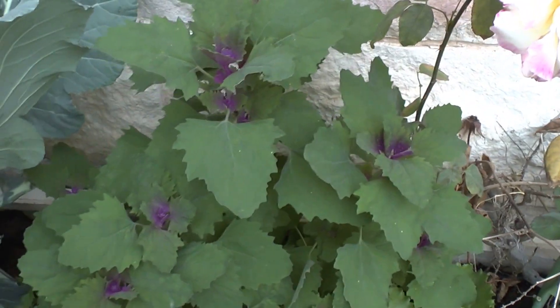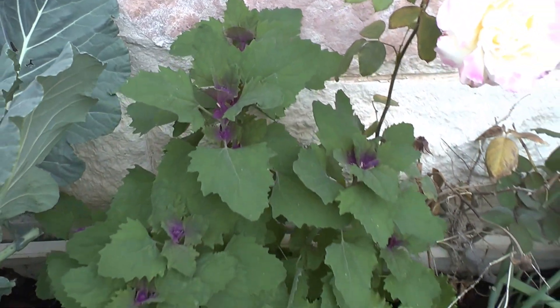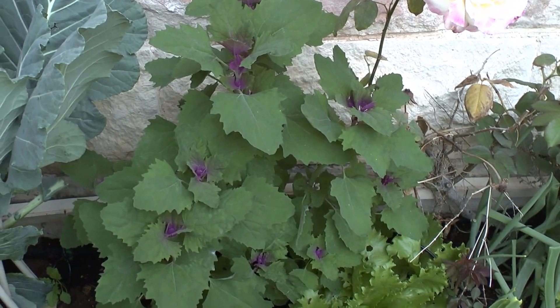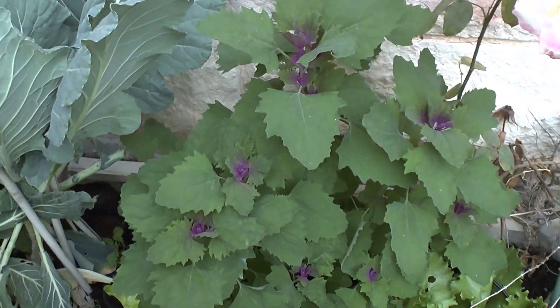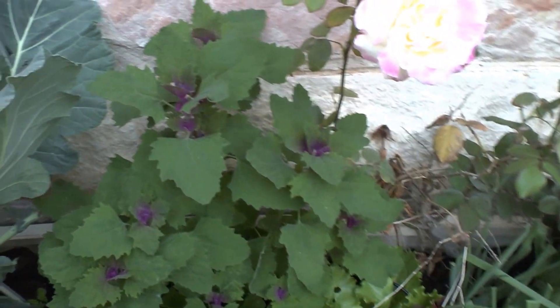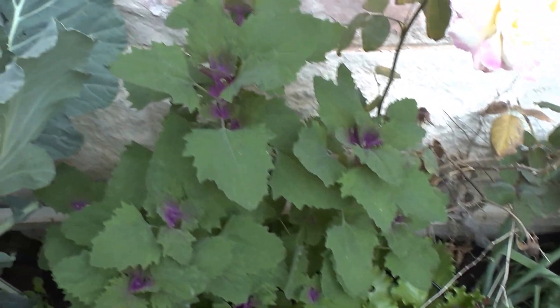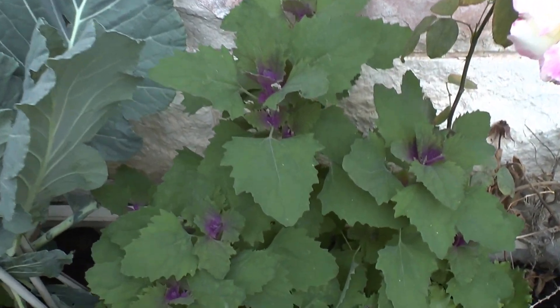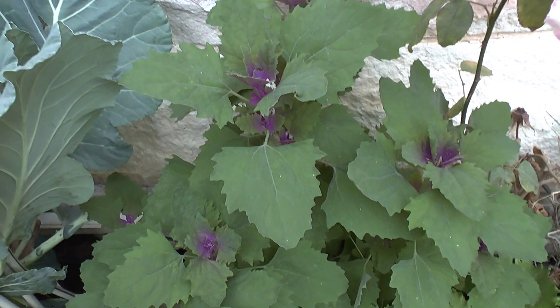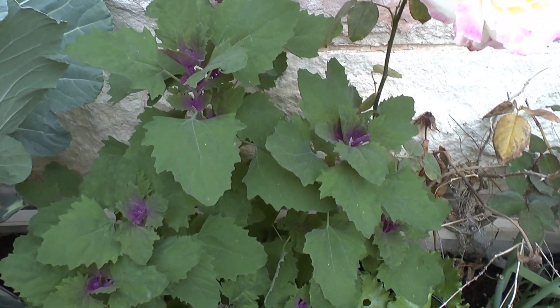It's a very beautiful plant, highly recommended for both ornamental and edible use. It is annual, so keep that in mind if you don't like replanting every year. That's all from growplants.org — don't forget to subscribe to our channel, visit our website, and like this video about the amazing spinach tree.